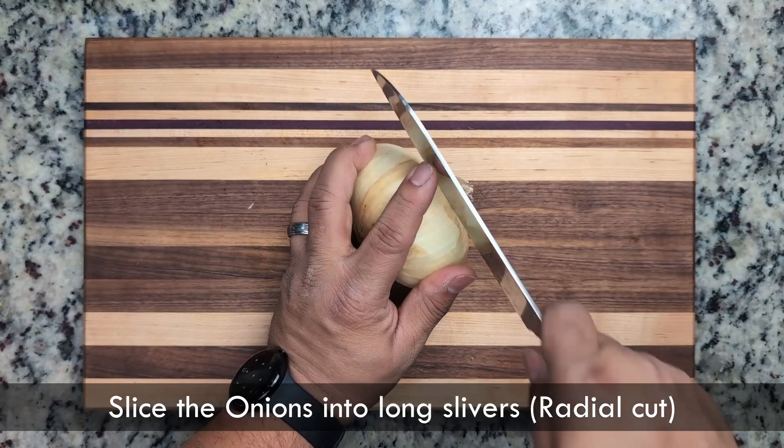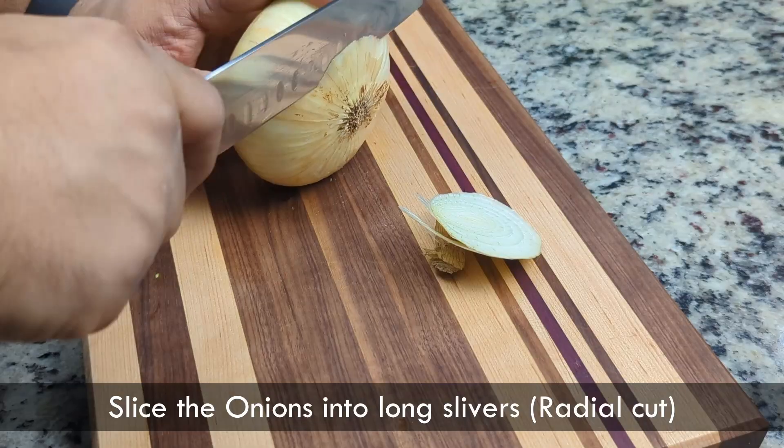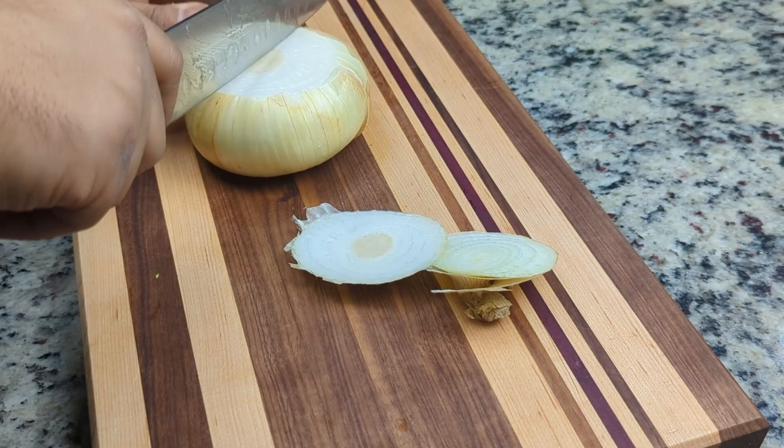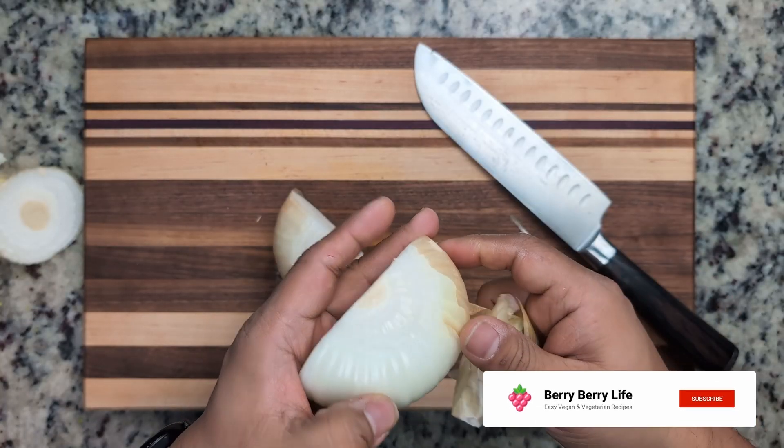After the green beans, we'll slice the onions. Sweet onions are the best to make French onion soup. The extra sugar helps with caramelization. What do you call an onion that's always telling jokes? A punion.